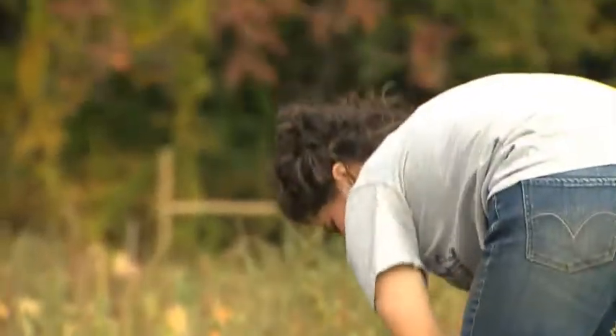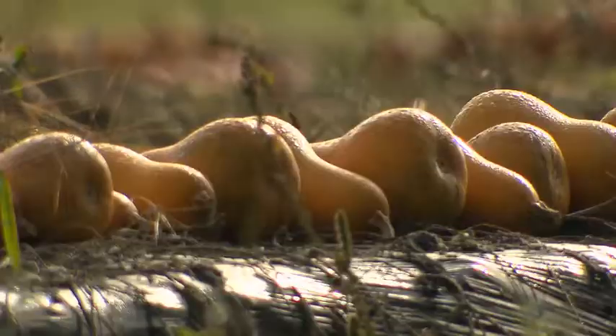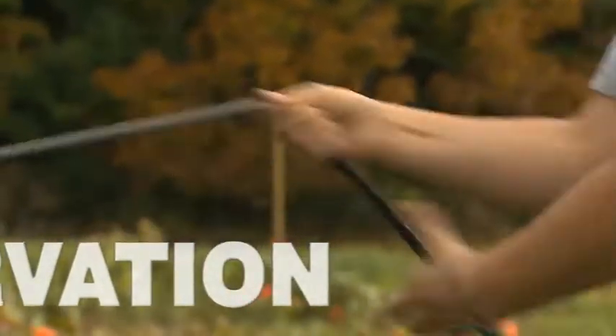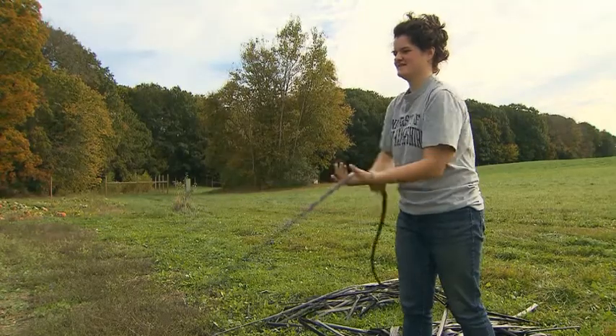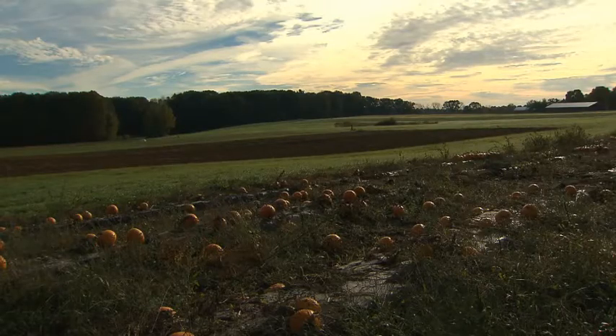I'm kind of more from the environmental conservation standpoint, so how agriculture really affects other parts of the environment. Water is such a big aspect of agriculture. Our whole farm operation is geared towards the type of sustainable production techniques that we'd like to see growers use. The university really tries to do this, and we do this on all our fields. I think that's a really great way to save water.